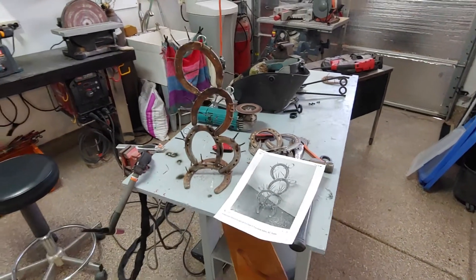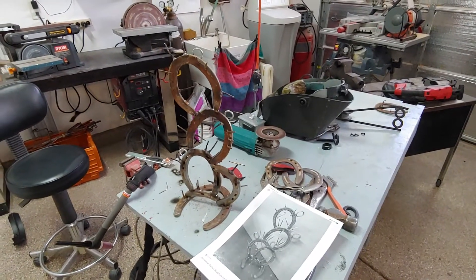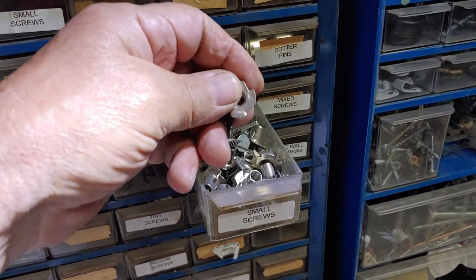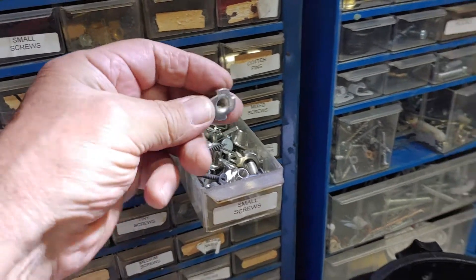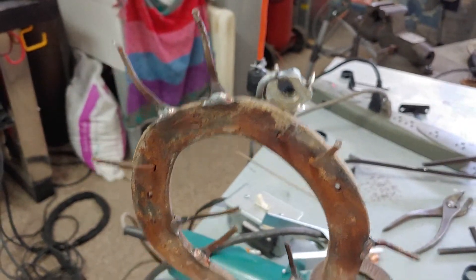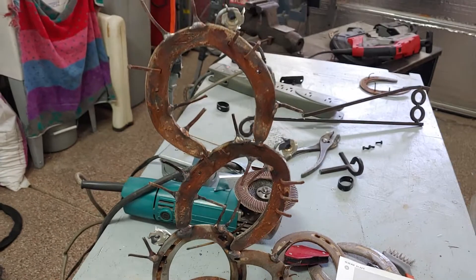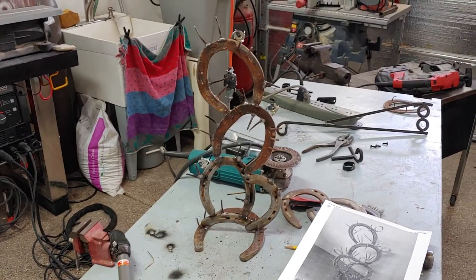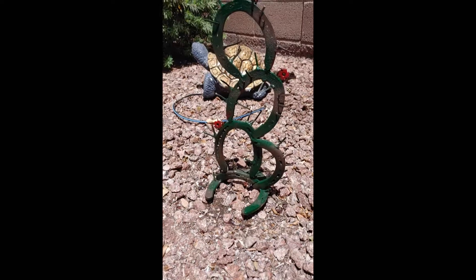I looked up what those things were on the cactus and they look like little red flowers. So I added some and I can paint those red — they'll stand out from the rest, give it some contrast, and it might actually look like a cactus when I'm done. Right now it looks like some kind of weird sculpture.